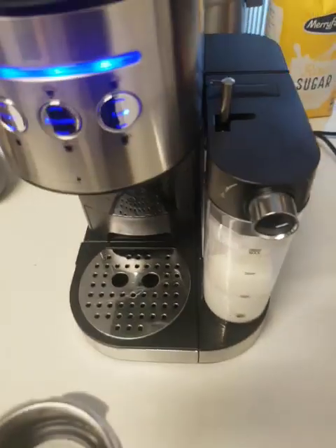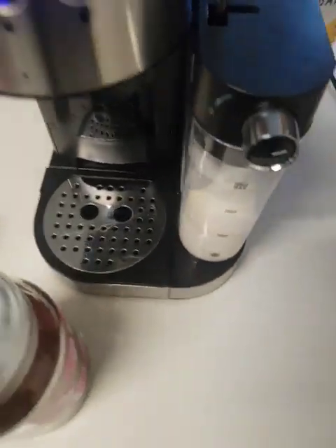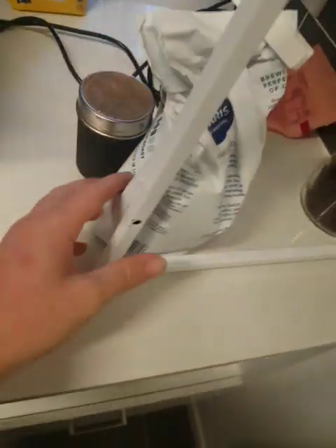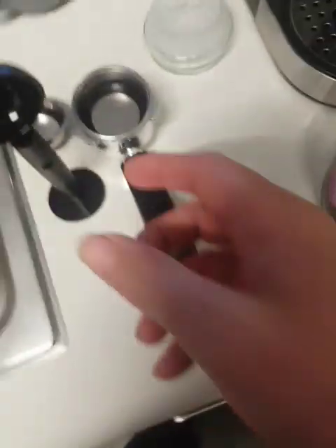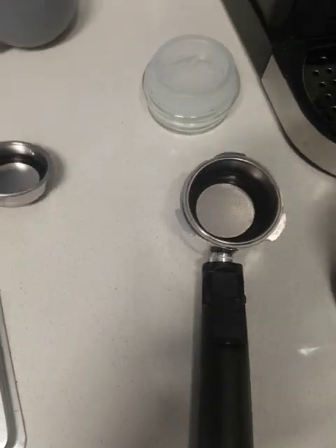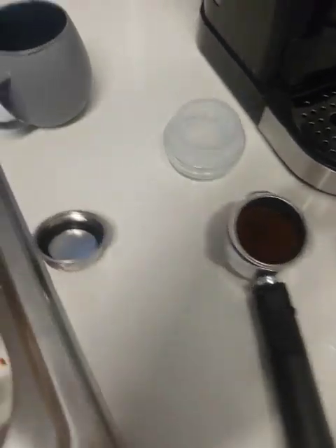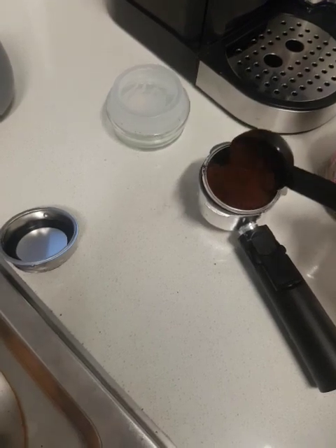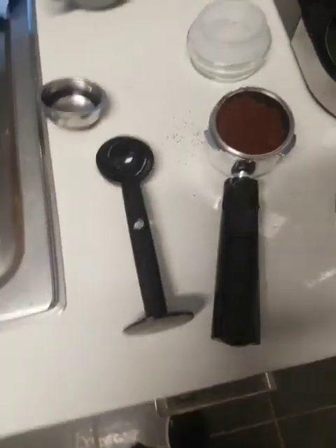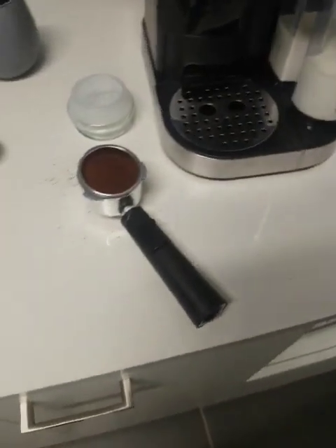I'll show you how to make a coffee with this thing. I've got some pre-ground coffee that I ground last night with my Kmart Anko coffee grinder — just using Harris. Get your scoop. It's also got a max line on the inside of your pucks so you know how much coffee to put in. Just let me level it out a bit and add a bit more coffee.